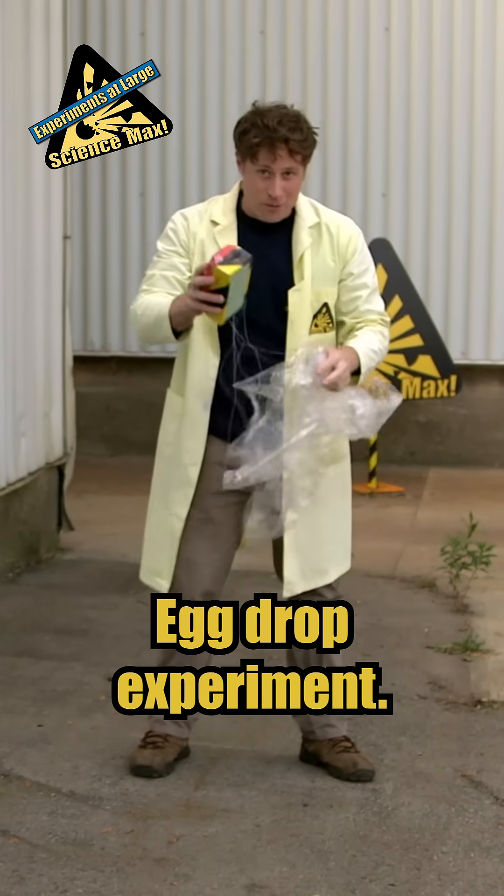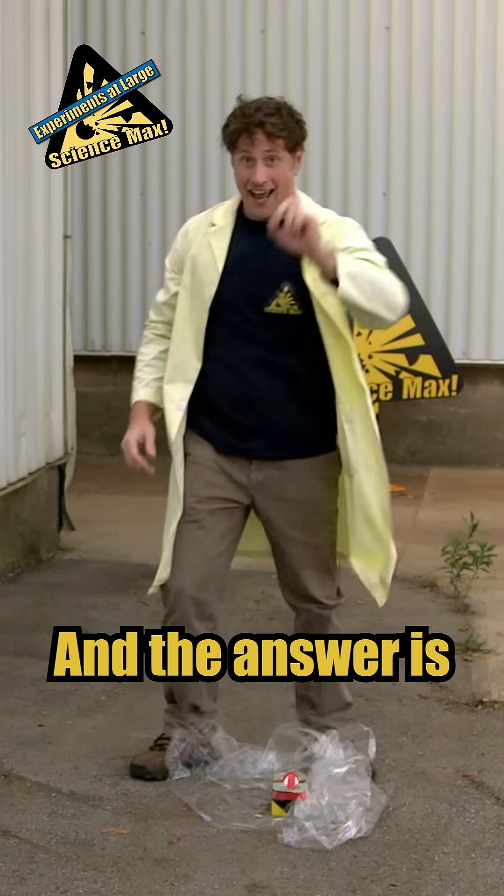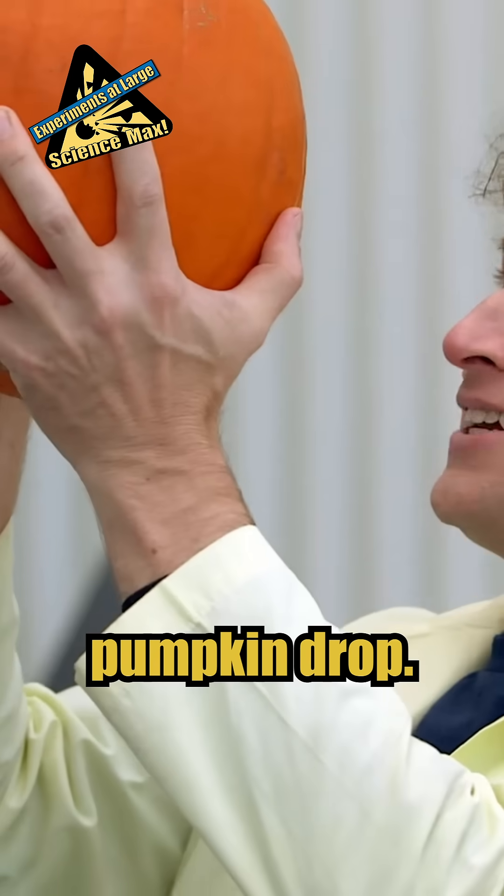All right. Egg drop experiment — totally fun experiment to do. But the question is, how do we max it out? And the answer is...